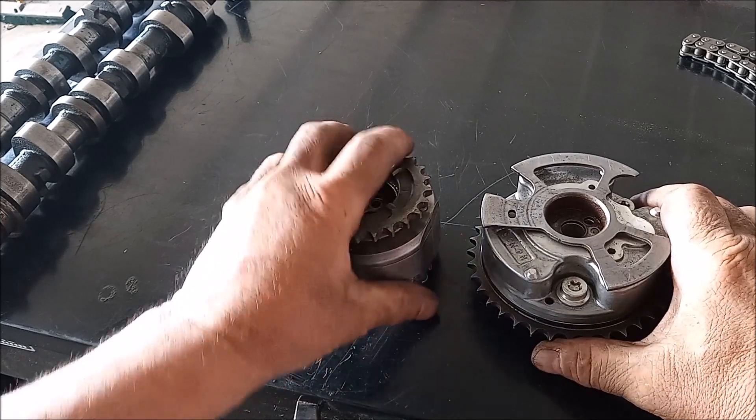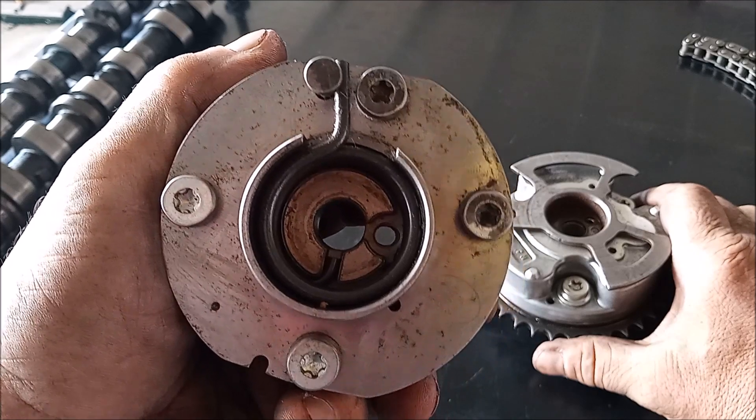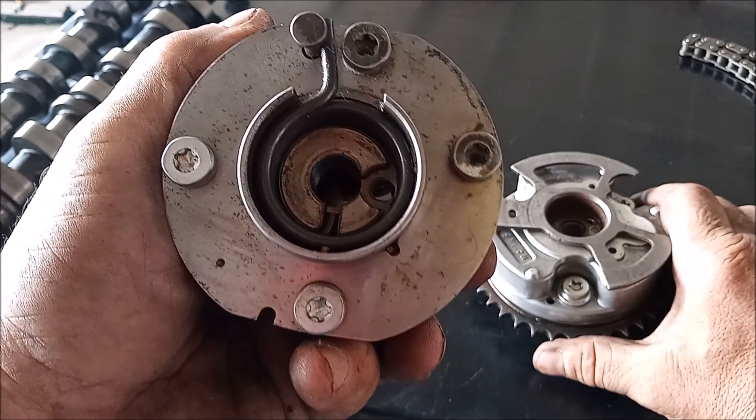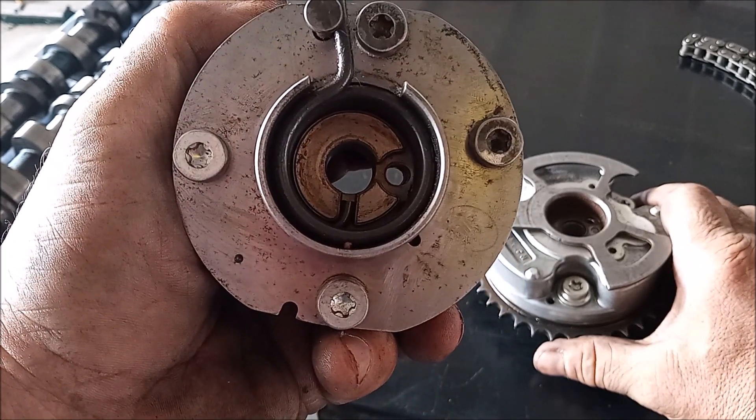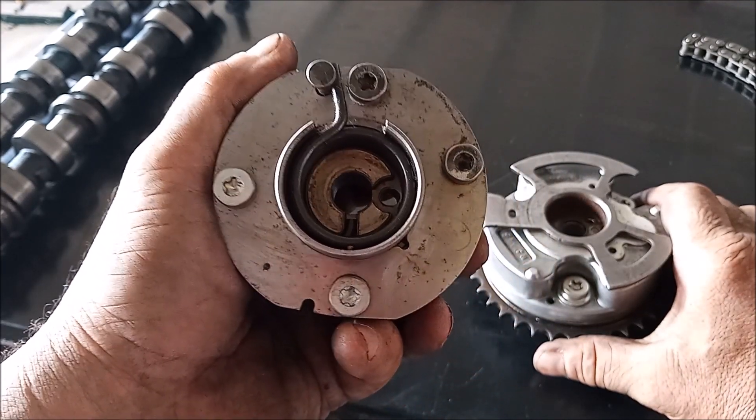Here we have our cam gears. The first thing you'll note is that these bolts on the front have some kind of pattern that I've never seen before — I don't know where to get a tool to match this pattern.